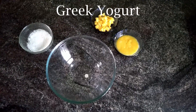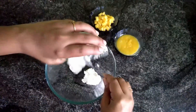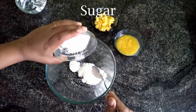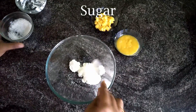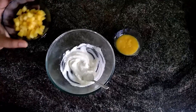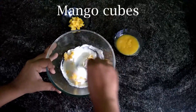To a bowl, add in Greek yogurt and sugar, then mix it well until the sugar dissolves. If you are using vanilla essence, add it now. Add in half of the mango cubes and mix it well.